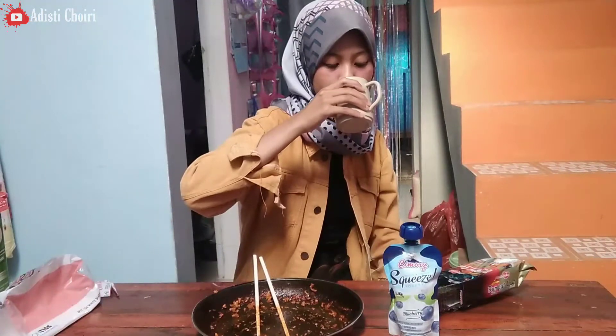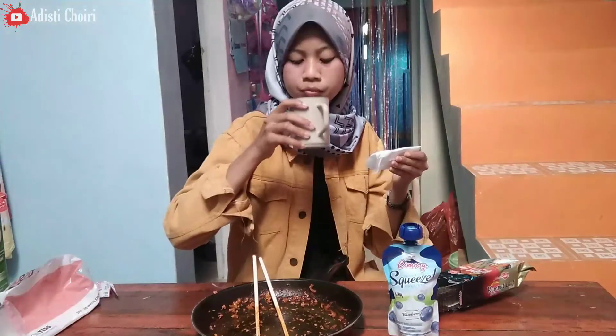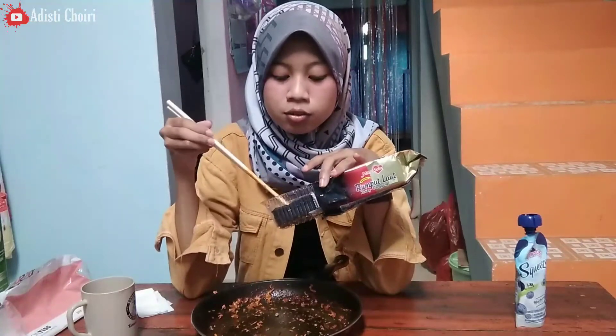Kita tunggu satu menit dulu. Eh ngapain tunggu satu menit? Selamaan. Dari tadi udah serak-serak, minum aku. Oke lur, Samyangnya udah abis. Dan ini yogurtnya, adisi singkirin dulu karena adisi belum mau minum yogurt. Adisi mau abisin nori atau rumput laut — Mama suka rasa pedas. Tapi ini lumayan pedas sih, kalau buat kalian yang gak suka pedas.